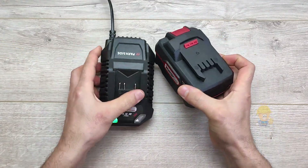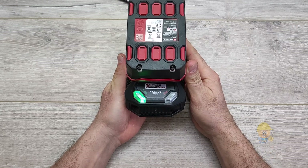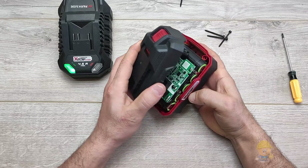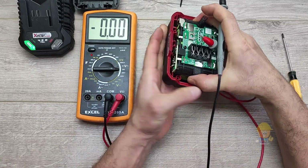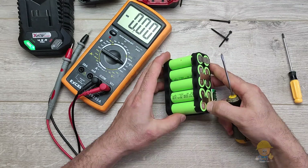Hello and welcome to my channel. In this video I will show you a Parkside battery with a special defect. There should be a voltage between 17 to 21 volts, but we can see that the voltage at the terminals is 8 to 9 volts, which also led to the charger entering protection mode.